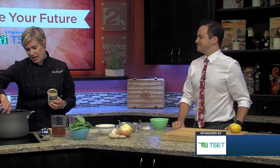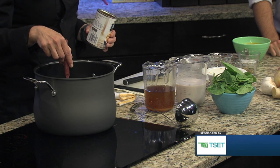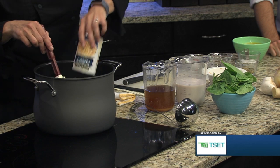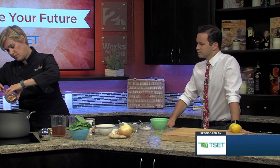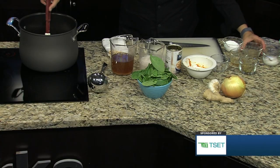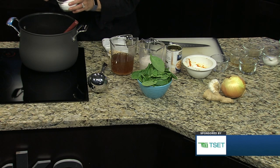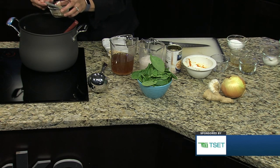The pumpkin will give it a nice thickness. Already in our pot we have onion, garlic, and ginger sautéing with a little bit of olive oil. The pumpkin is in, along with some navy beans — that's going to give it some thickness and some extra fiber. We're also going to add some curry powder for great flavor, a little honey for sweetness, a little bit of salt — about a quarter of a teaspoon — and a quarter to a half teaspoon of ground black pepper.